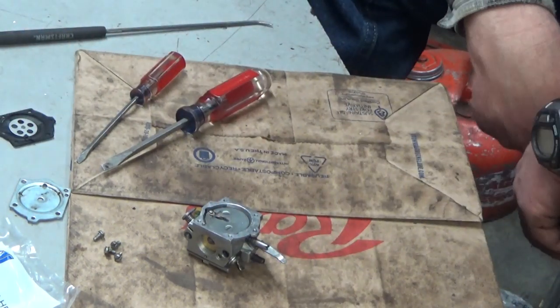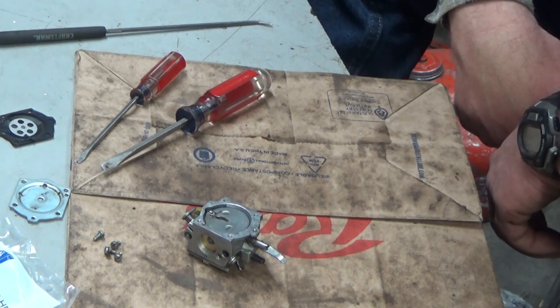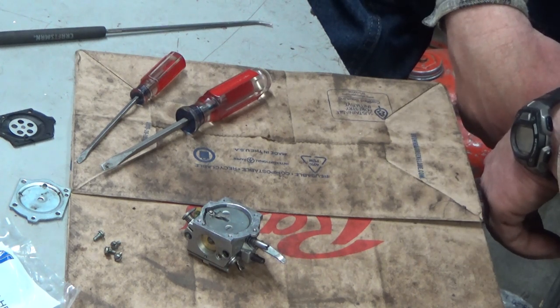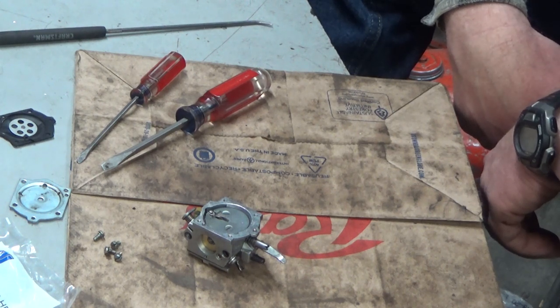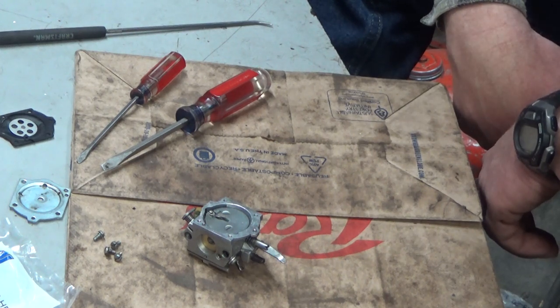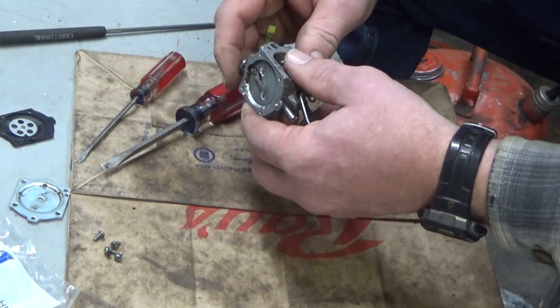Maybe — I know some guys have had luck softening these old diaphragms up, the ones that are hard to find. They'll soften them up with brake fluid. Some people have said seafoam works; I personally haven't had a huge amount of luck with that. I've even heard that ATF, automatic transmission fluid, will do it. But this stuff's easy to find, so we're not going to waste our time with that.